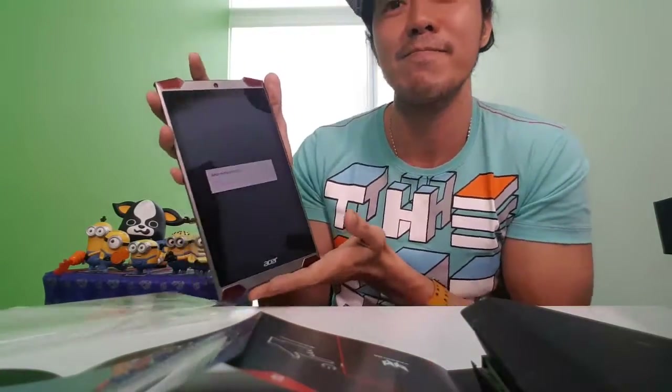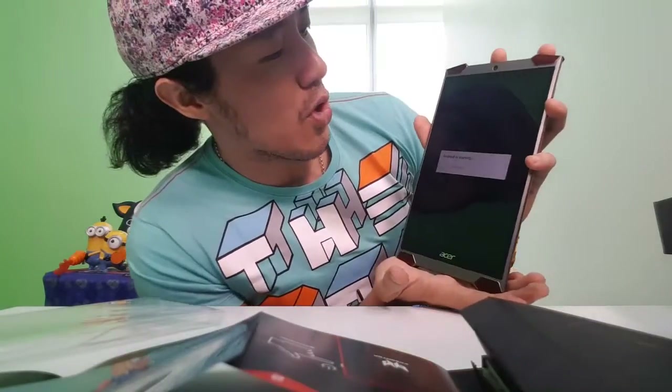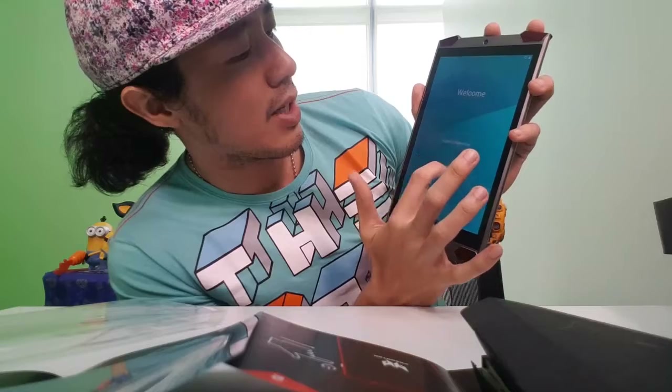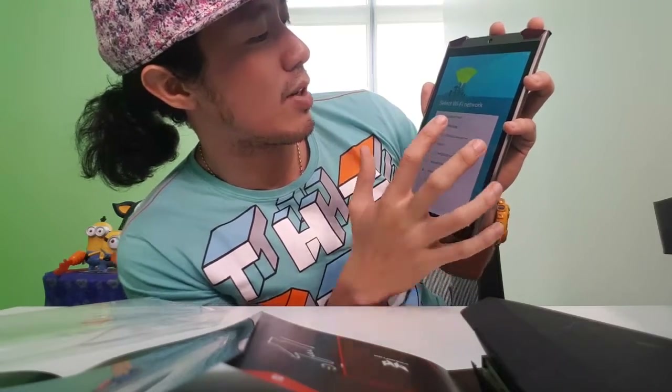Android is starting. It says 'United States. Welcome.' Let me just go ahead and connect the internet first. One moment here guys — there's a Regus Net Wi-Fi available.